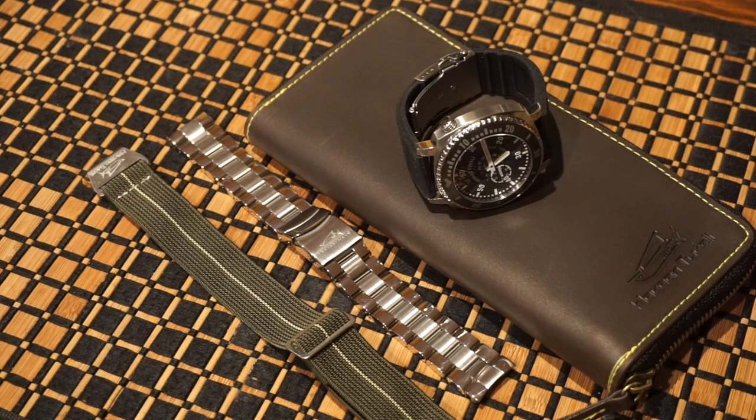Hello guys and welcome back to Watch Addiction. Today we're going to be taking a look at a new release from Havan Tuvali. This is their 800 meter dive watch recently released in a few different color variations. I have been testing it out — this is the Code Zero Negative Six Diver, the Orca model, which is the black version, and it comes with a few different strap options.